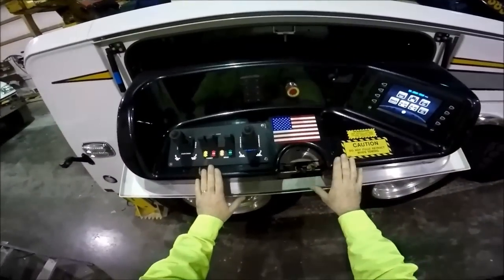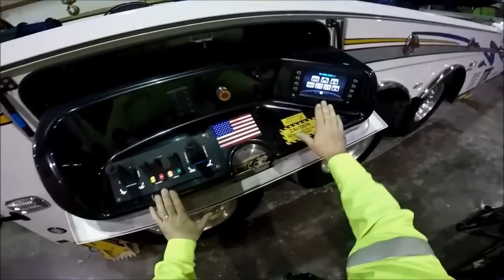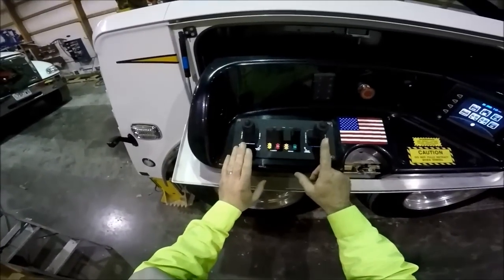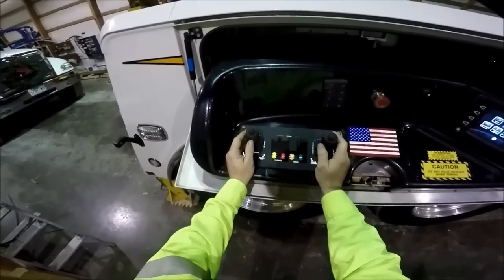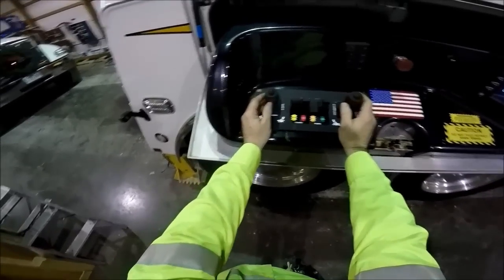On each of the two main stations you have two different portions. You have the touchscreen control pad, which is multi-function, and I'll go over that in a minute. And then you have the boom and winch control section, which is a joystick controller — multi-function, multi-axis, much like a game control system.